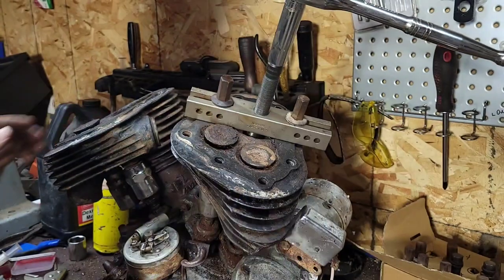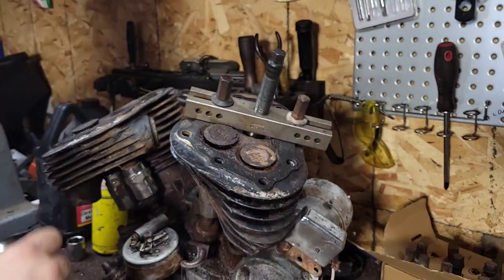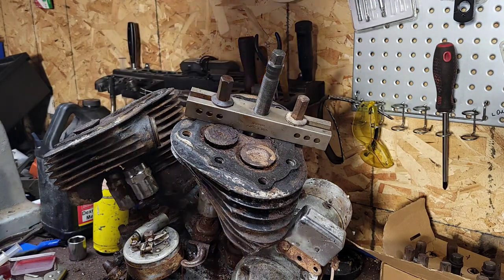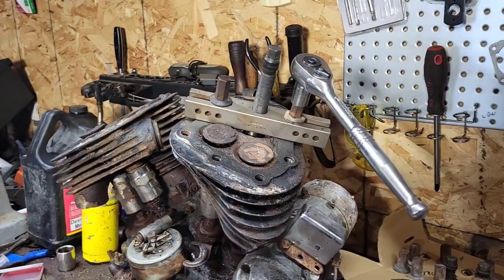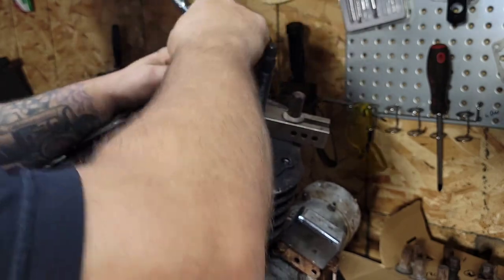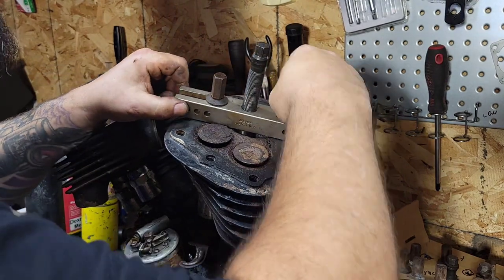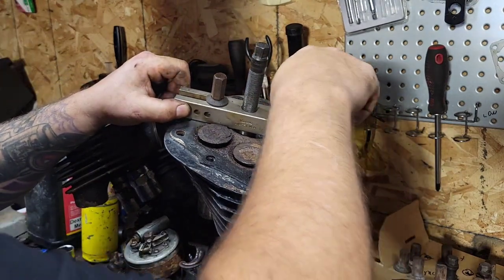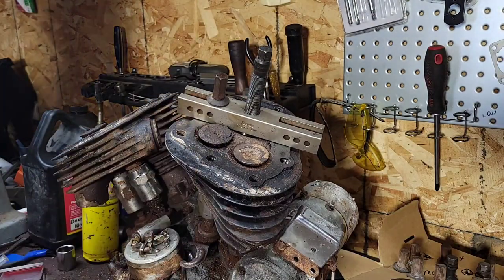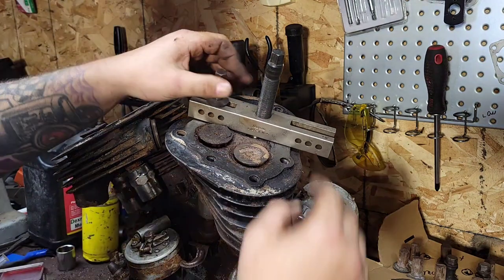That's stuck - stuck real bad. Gotta think about this before I go nuts. I could try heating that jug up. I didn't get it to budge. We got like an inch of thread holding this thing on. I'm gonna try and move this over, push it in a different spot. I'm kind of limited though because the exhaust valves are stuck open and they don't move anymore - they're seized. This front one's not even touching.